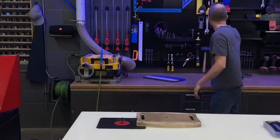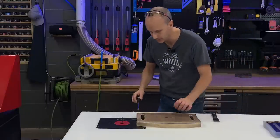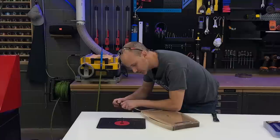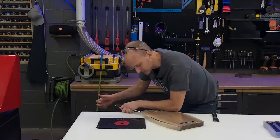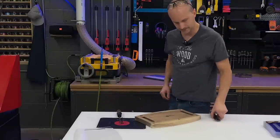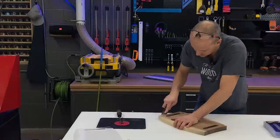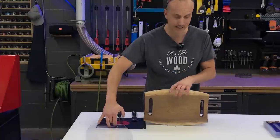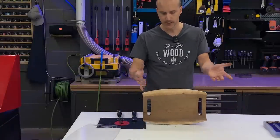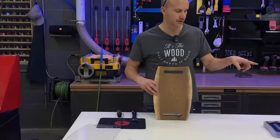Same process as before: grab a spatula or screwdriver and gently pry that template off the board — we do not want to crack the template. You can reuse these templates over and over as long as they're not broken. This is not a fully finished board but it is fully shaped. At this point we can proceed to sanding, we could router the edges if we wanted to, and of course oil, spray, or whatever finish you're going to apply. I'm going to leave that to the end of the video so we can do both boards together.